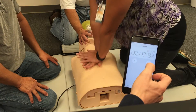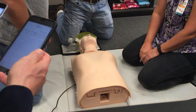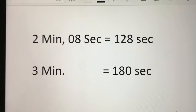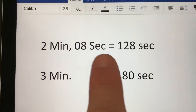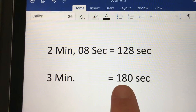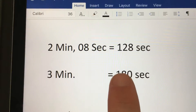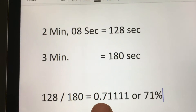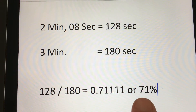At the conclusion of the 3 minutes, stop both timers. Compressions were done for 2 minutes and 8 seconds, which equals 128 seconds. This was a 3-minute scenario, which is a total of 180 seconds. Turn this into a fraction: 128 seconds over 180 seconds. 128 divided by 180 gives you .711, or 71%. Your chest compression fraction is 71%.